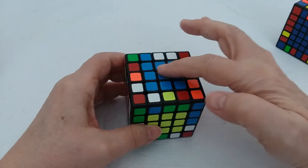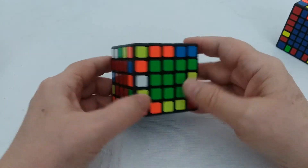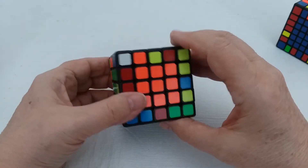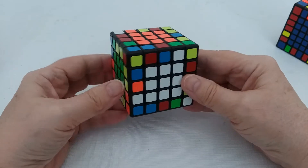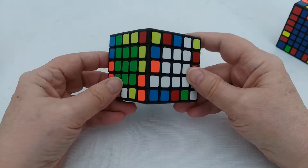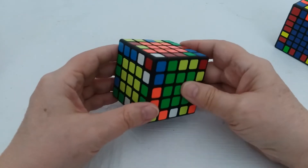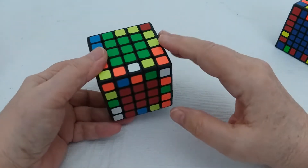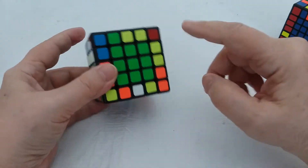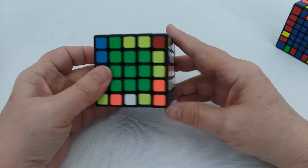I do all of the centers first, so we've already finished the centers on this, and I believe I have another tutorial about that. The next thing I do is set out to do edges. I'll ultimately want to do four edges for whatever I choose to be the top, four edges for the bottom, and then address the four that are left in a slightly different way.